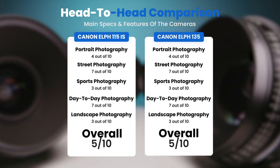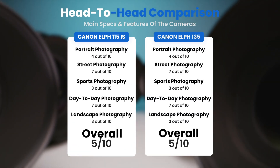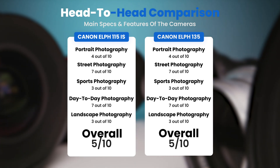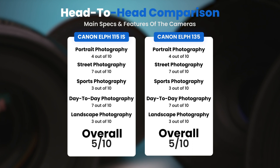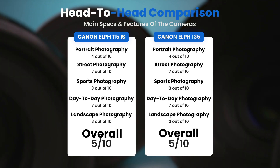To conclude, here are our overall ratings for both of these cameras. Canon ELPH 115 IS: we will give it an overall rating of 5 out of 10. Canon ELPH 135: we will give it an overall rating of 5 out of 10.